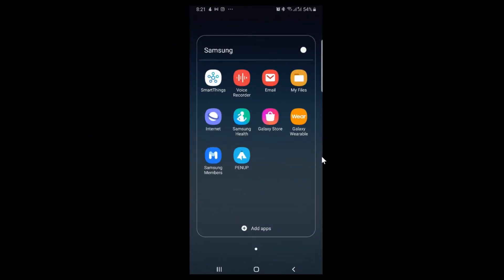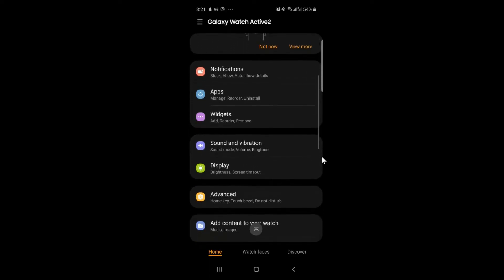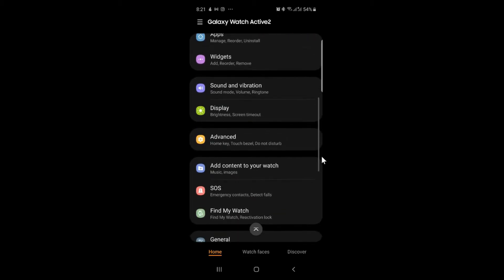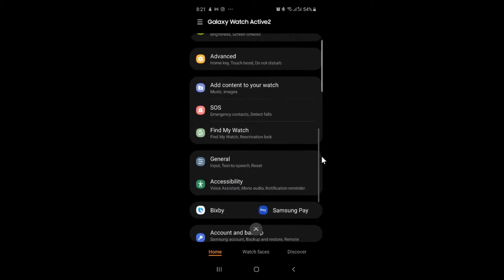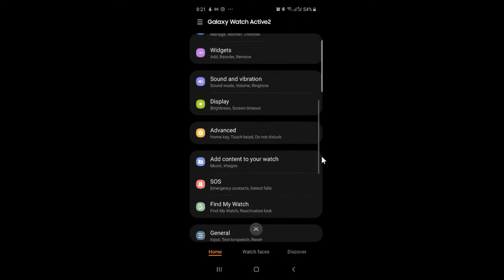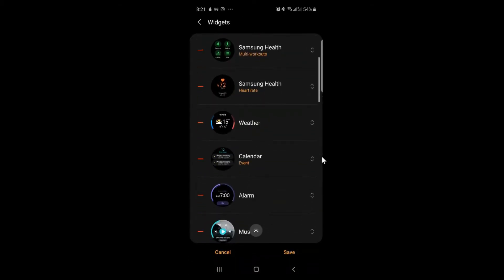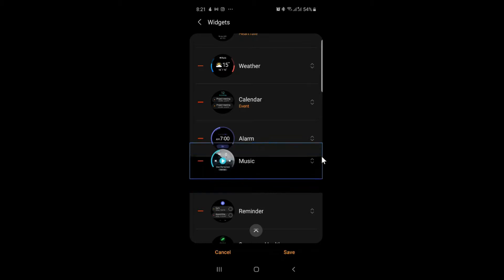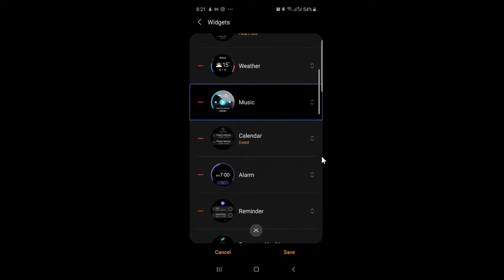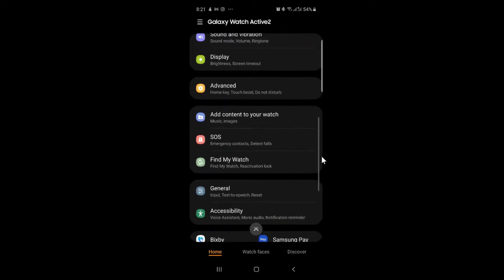Moving on to the smartphone side — I have a Samsung Galaxy Note 8 and the Samsung Galaxy Wearable app comes pre-installed. It is already set up and shows Samsung Galaxy Watch Active 2. You have widgets, sound and features, display brightness, and you can even set it up with Samsung Pay. There is also Bixby support. You can reorder the widgets — I like to move music above alarm — and arrange them according to your priorities.